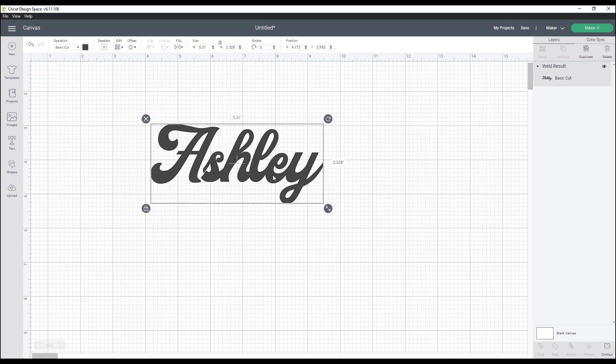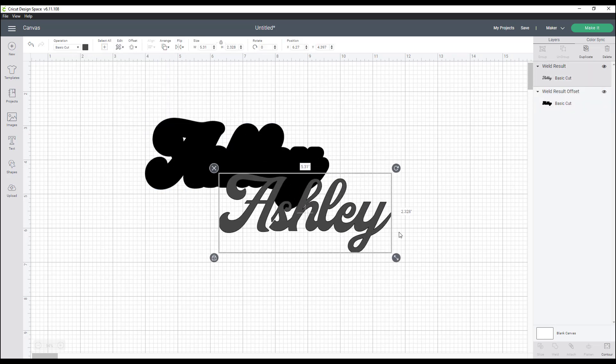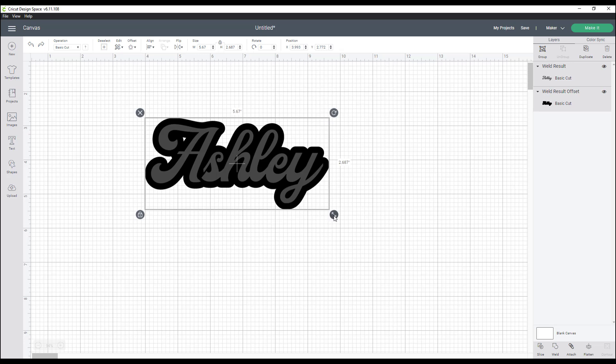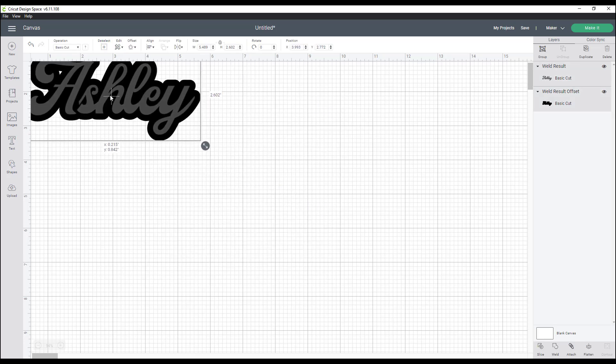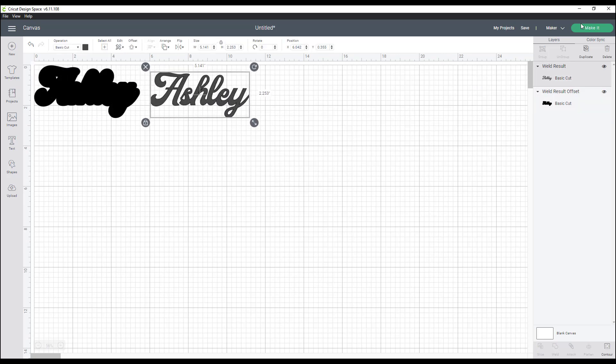After I weld this together, I want to use the new offset feature in Design Space, which is going to create my second color. I want it to kind of stand out, so I'll try about 0.18 — that looks pretty good, I'll hit apply. Now I have my two cuts. I need to get it to the size I want, which is about 5.5 inches — I'm at 5.489, so I'm good to go. Let's go ahead and hit make it.